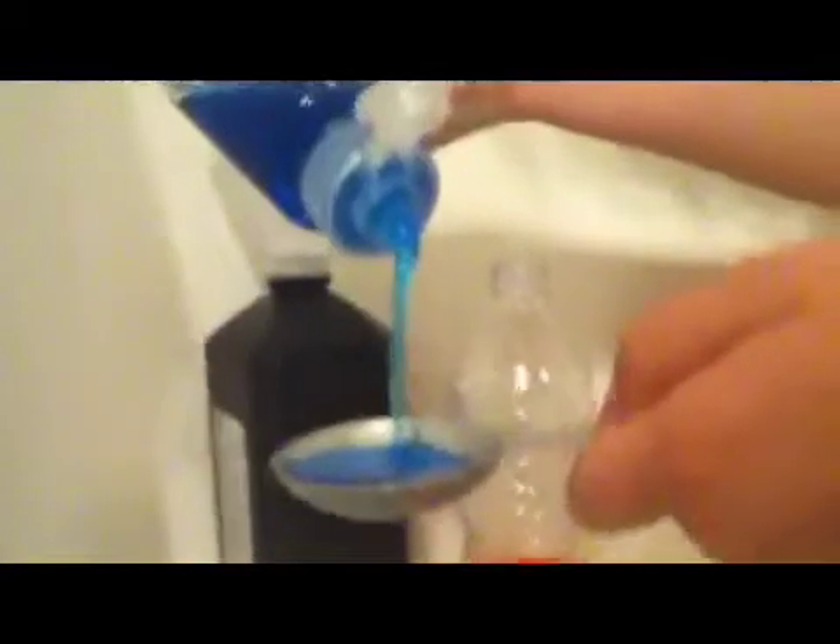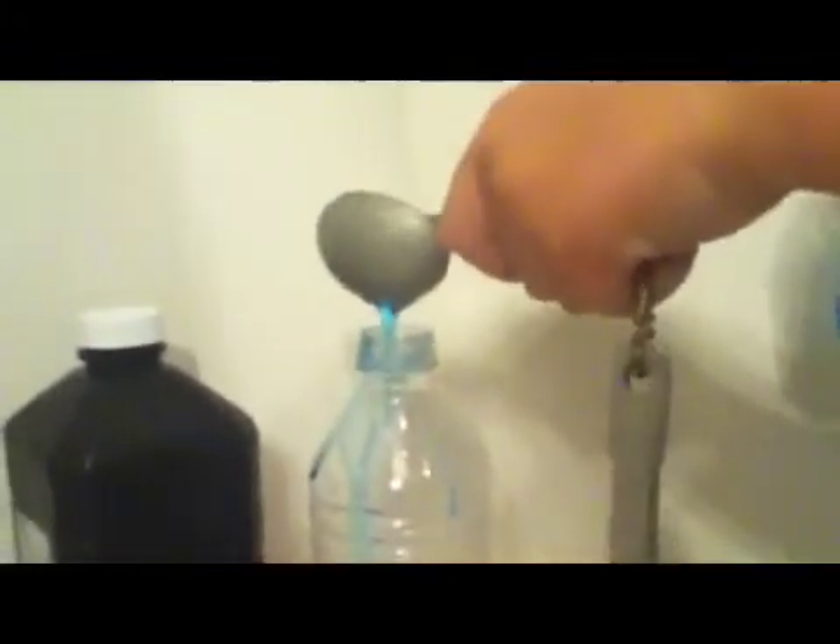Next, you want to get your tablespoon out of one of your measuring spoons, and you want to measure out two tablespoons of dish soap. Now you just want to consistently mix up all of these ingredients, so you've got a little bubble on the top.